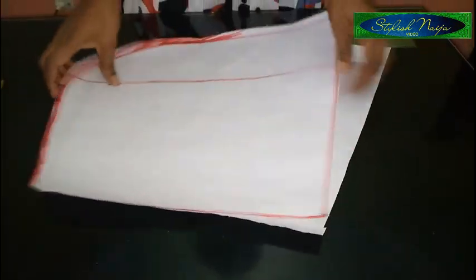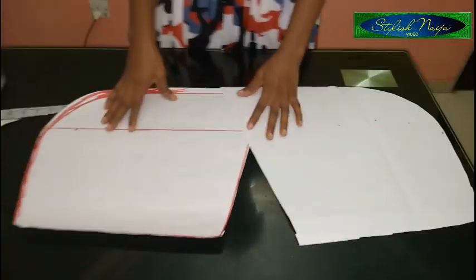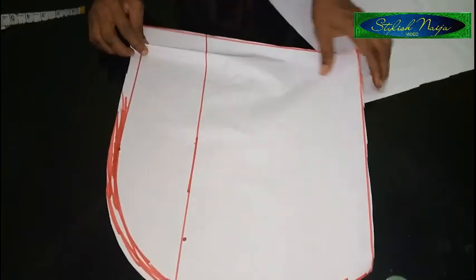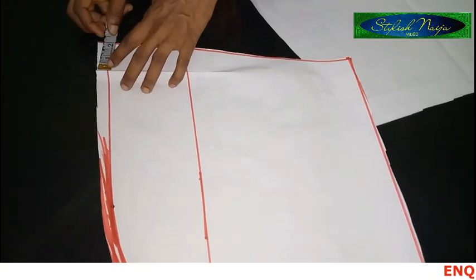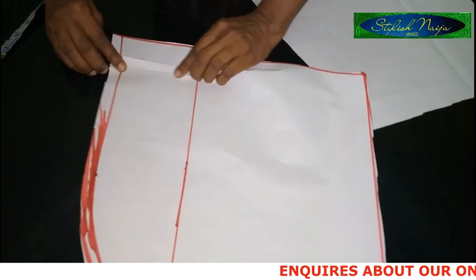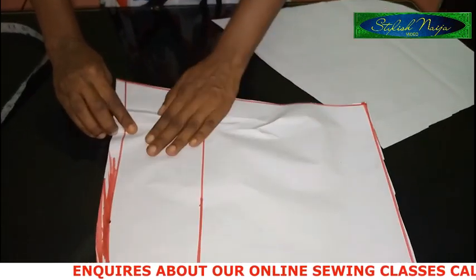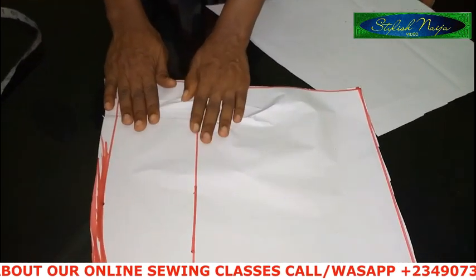We're done — this is the front piece, and you can see it is looking like what we have in the picture. The next thing you are going to do is make pleats on it — just tiny pleats. From this point you're going to measure two inches and then start your pleats. You could decide to make three tiny pleats depending on what you want.